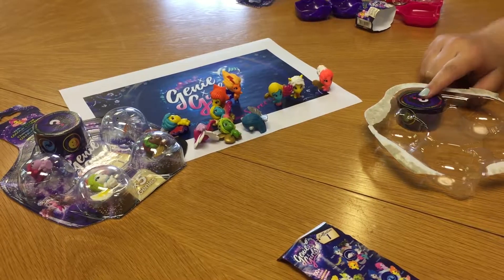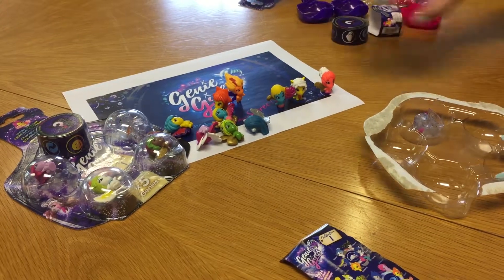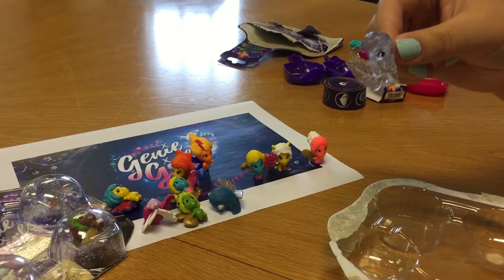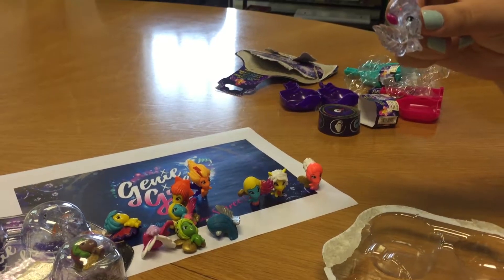So now it is time to open the mystery figure that is hidden when you first get the packet. Oh, and inside is a Glitter Translucent one - how cool does she look? And we think that she is Aloe from the Naturals gang.